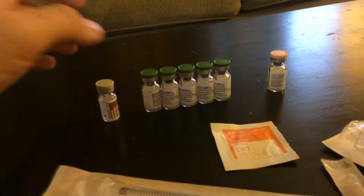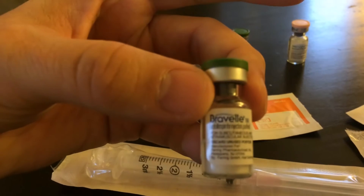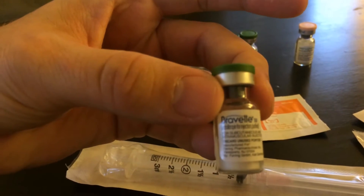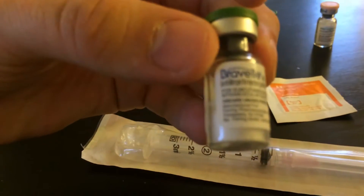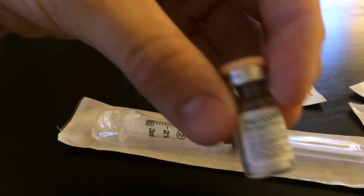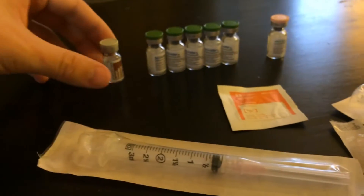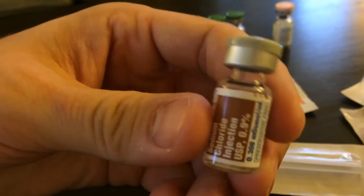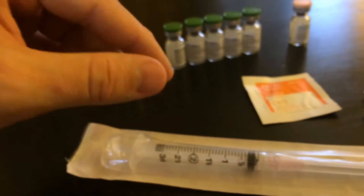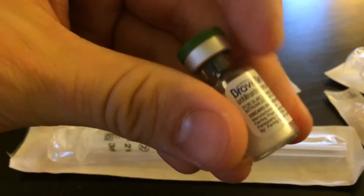So everybody's dosage is a little bit different. My wife's doctor said that we need to do five of these bravelles, one menopur, and then this is the solution — you're gonna do one and a half cc's of this liquid, fill it up into there, and then inject the liquid into each one of these containers.